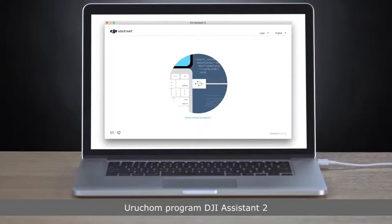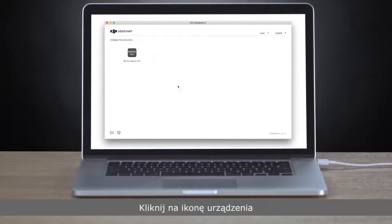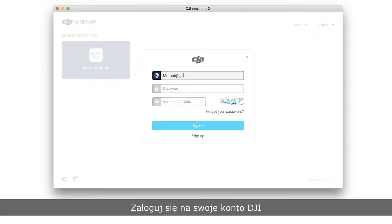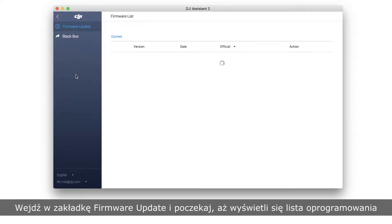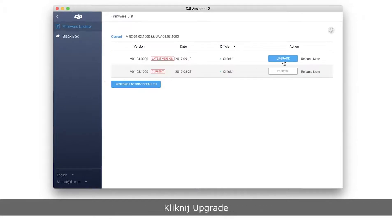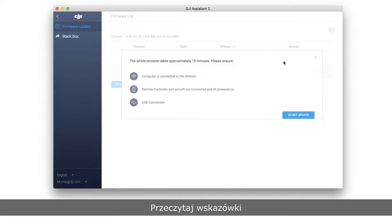Launch DJI Assistant 2 and click the connected device. Log into your DJI account and enter the firmware update screen. Wait until the firmware list is shown on the screen. Select the latest firmware version and click Upgrade. Read the tips carefully.